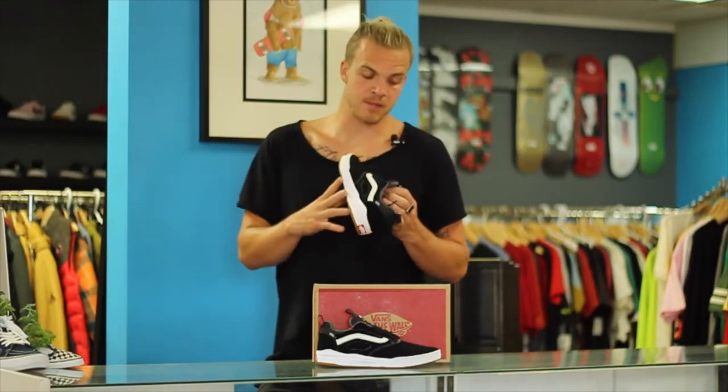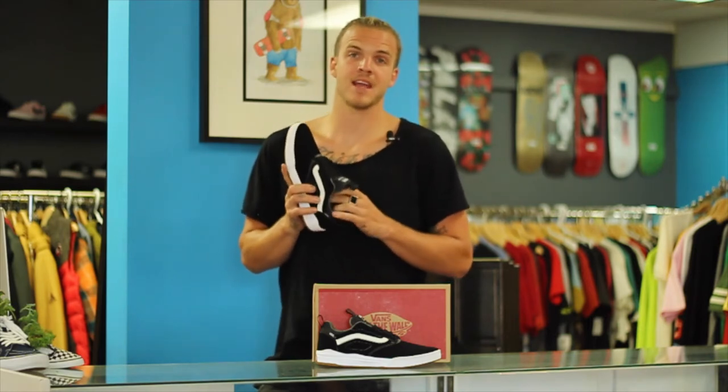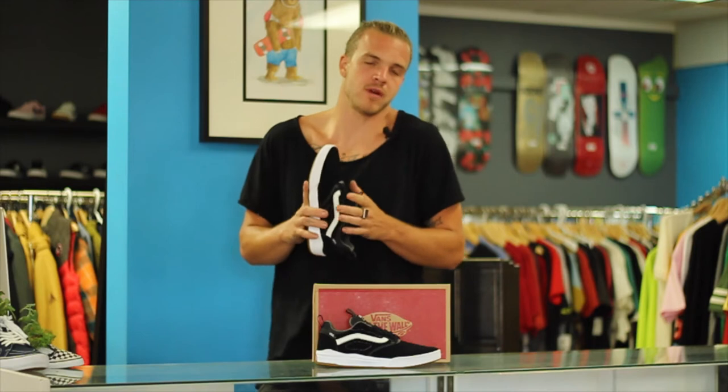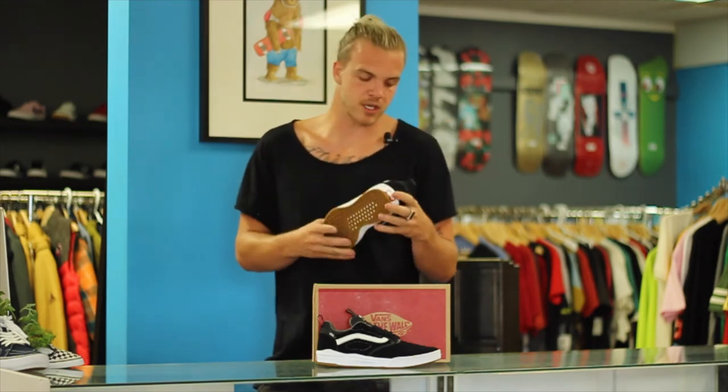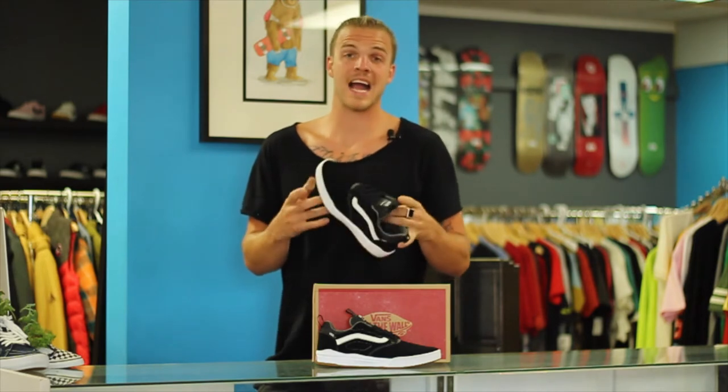What's up my friends, my name is Levi. I am from a little town called Cochrane — we have a skate shop called Shred Shop, and if you haven't seen it then you have not been on the internet. We are going to talk today about the Vans Ultra Range Pro, which I have mixed feelings about, but a lot of people are loving them.